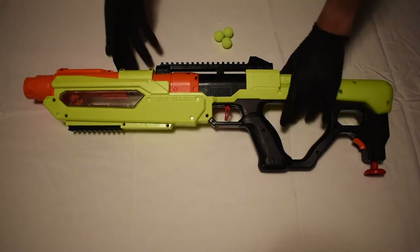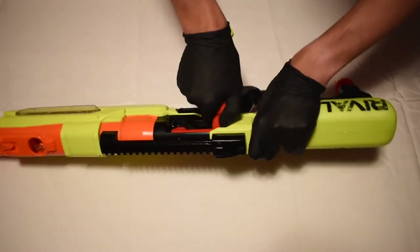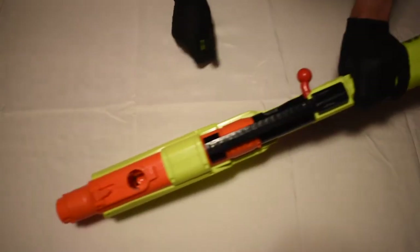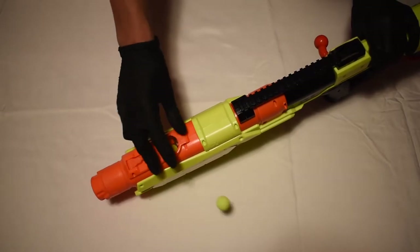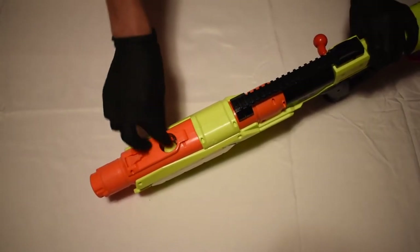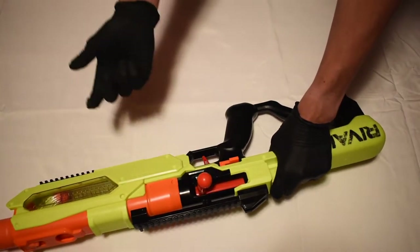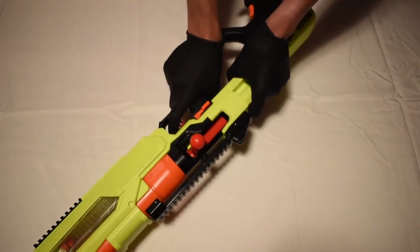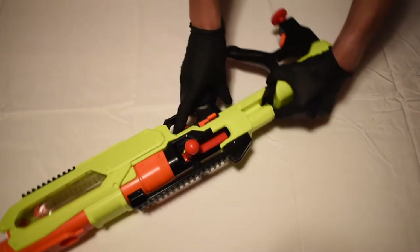With this blaster, you will prime back on the bolt action priming handle. Then in the breech door up here, you will load up to ten rounds. Then you will push forward on the priming handle. You can drop it down or keep it up — it will fire either way. Fire once, pull back, prime again, fire again.